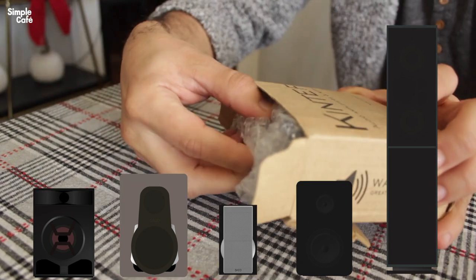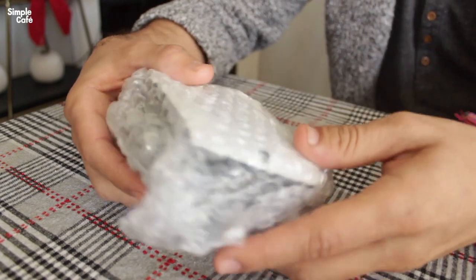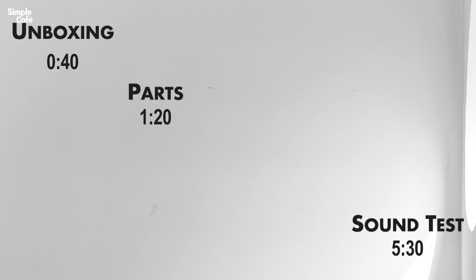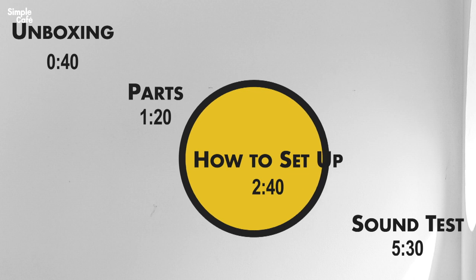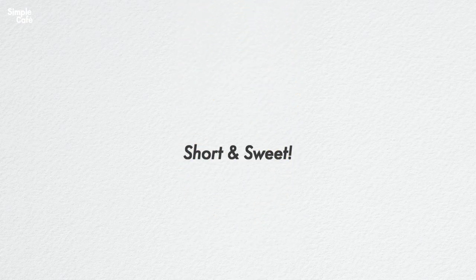Maybe their stereo doesn't work anymore, but the speakers themselves may still work just fine. If you're watching this, you may be brand new to amplifiers as a whole. So not only will we do a sound test, we'll also go over the parts of the amplifier and how to set it up, here on Simple Cafe Sound — illustrated tutorials, short and sweet.